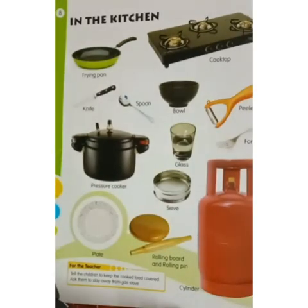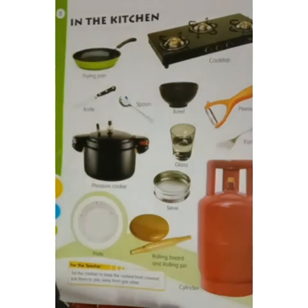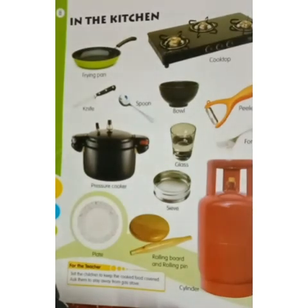Children, tell me, what do you see in your kitchen? Plate, glass, bowl, pressure cooker, spoon, pan, refrigerator, cup, mug, and many other things.